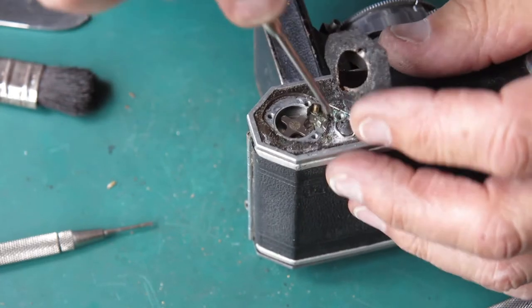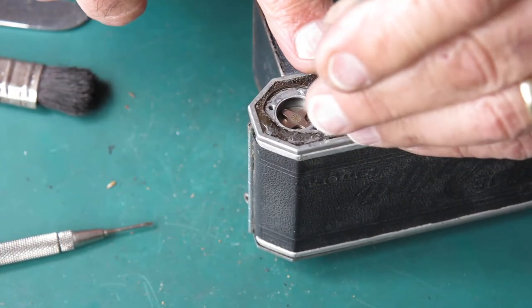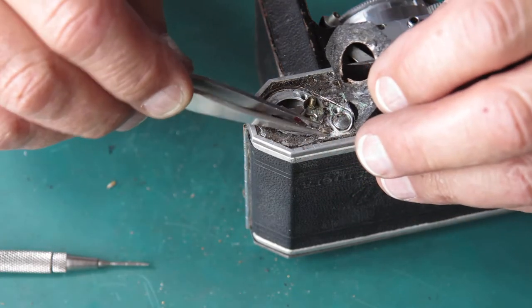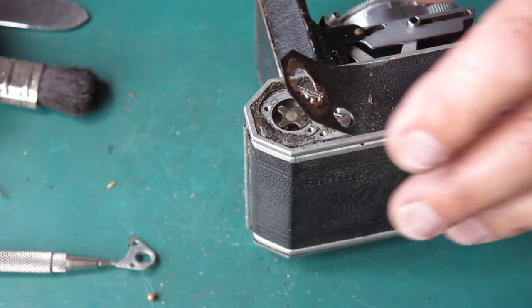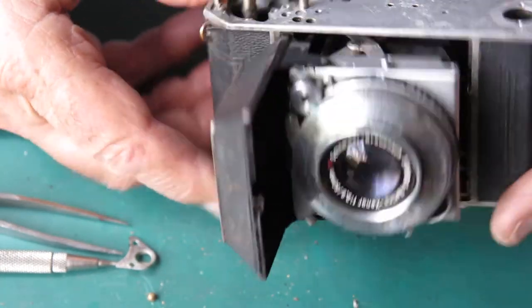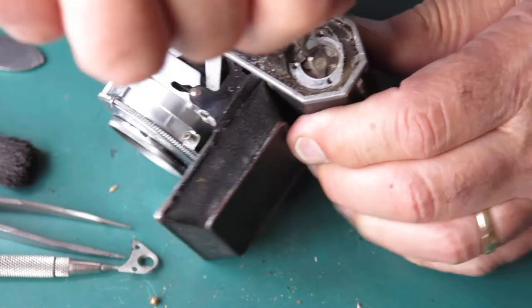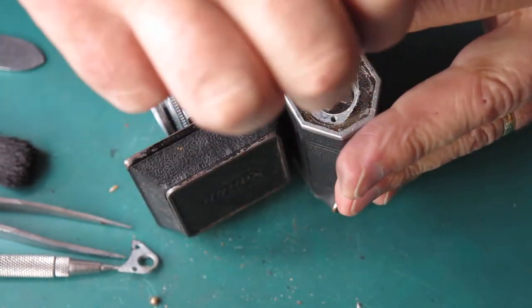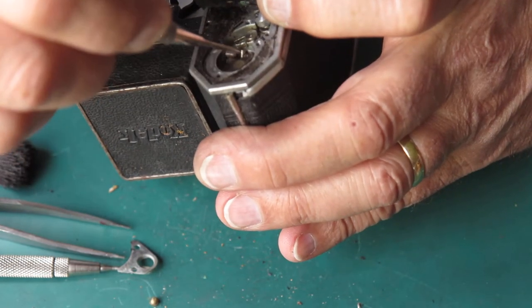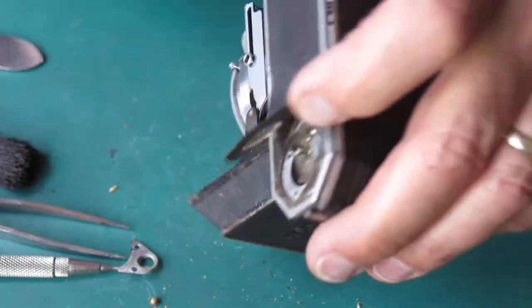Two screws hold this cover in place. They're brass, commonly corroded, and it gives you Zeiss bumps under those two screws under the leatherette. Let's take that screw out. Now I'll have the film advance out. Three screws hold that bush in place, and they were not loose.